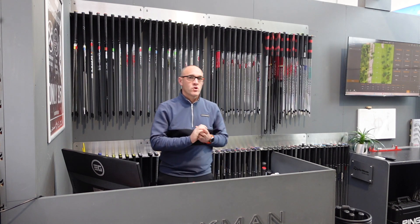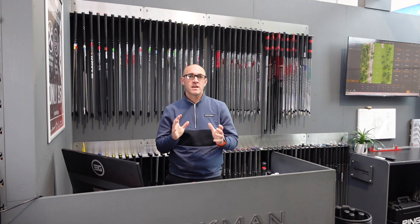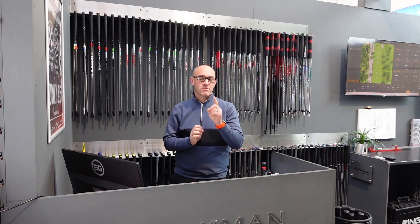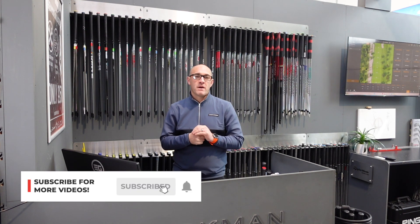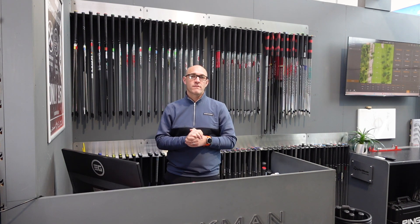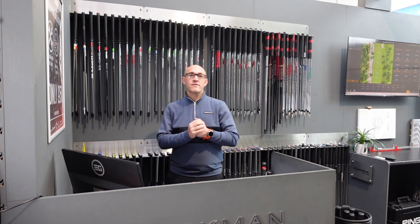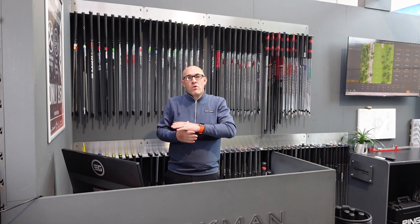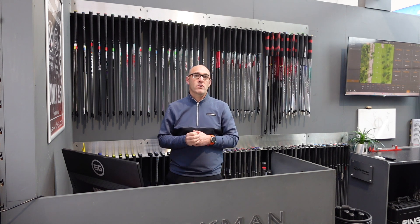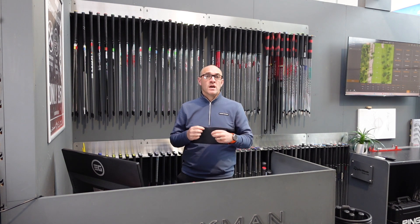Welcome back to the channel. Today we thought we'd end 2023 reviews with a bit of controversy by doing our driving iron review. The top number one will be something that maybe you weren't expecting. So guys, if you like our videos, please hit that subscribe button and tell all your golfing friends. The driving iron category is one that's become more and more popular as players look for something a little bit more forgiving in their longer irons, with guys using a five iron and below maybe wanting to use a driving iron instead.